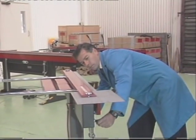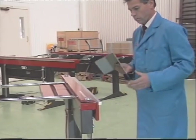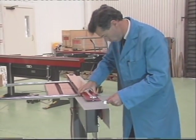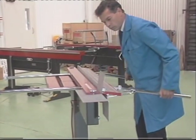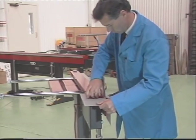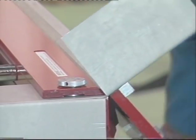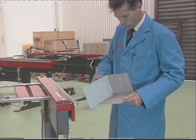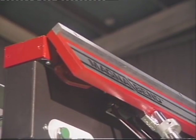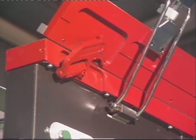An important feature of the MagnaBend is its open-ended design. This allows many operations which are just not possible on conventional folding machines, such as this partial length bend. In this operation, notice how the lack of any structural connection between the clamp bar and the bed of the machine allows the sheet metal workpiece to project out past the end of the MagnaBend. These open-ended operations are made possible by special centreless compound hinges which were developed specially for the MagnaBend and are patented in many countries.